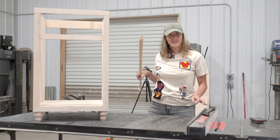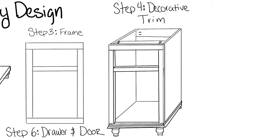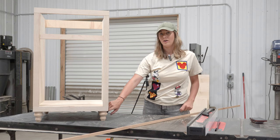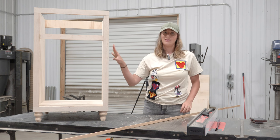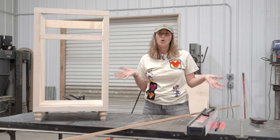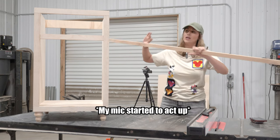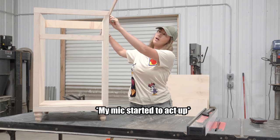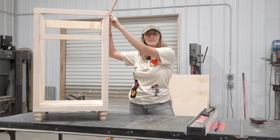I got some decorative trim to put along the bottom edge of this vanity. This will also cover up the gap between the base and the cabinet carcass on the sides and give this a more polished look overall. I'm also contemplating running this trim at the top as well to see how that looks.